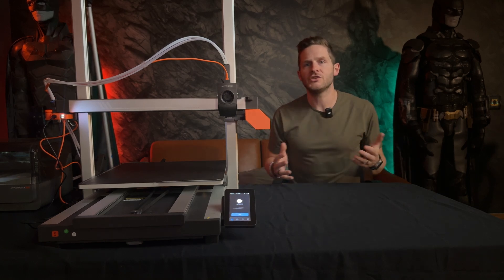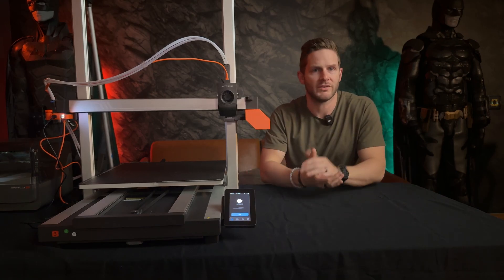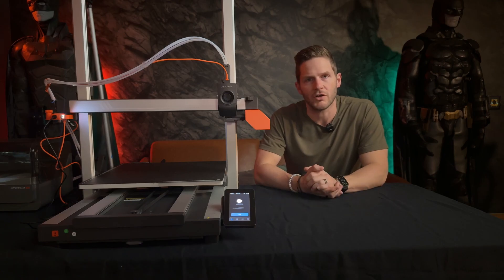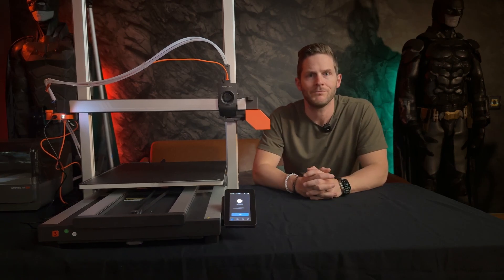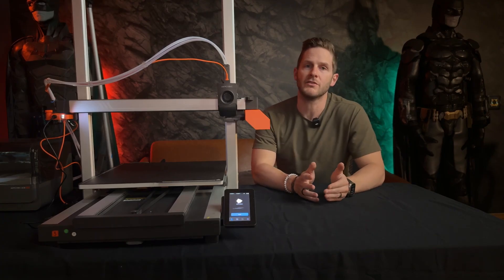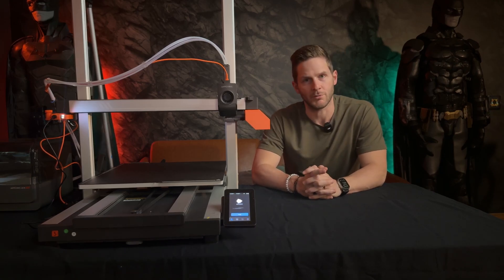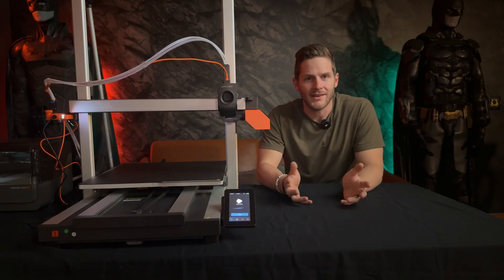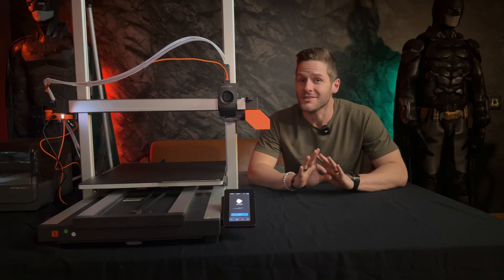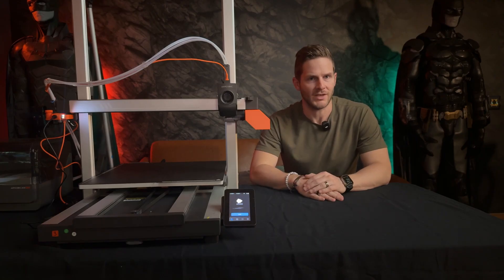The Cobra 3 Max also features an anti-skip semi-automatic belt tensioning system, which helps to further alleviate a manual science that was all too prevalent in the former models. Dual Y-axis motors also enhance the stability of this directional movement, which aims to reduce the occurrence of step loss and layer misalignment. The printer boasts a maximum print speed of 600 millimeters per second, although recommends something closer to 300 millimeters per second for your prints. The hot end is also upgraded over the previous model to include a quick release nozzle. We should also mention the ACE Pro unit, as this is arguably the star of the show enabling this printer to create those multi-color prints.